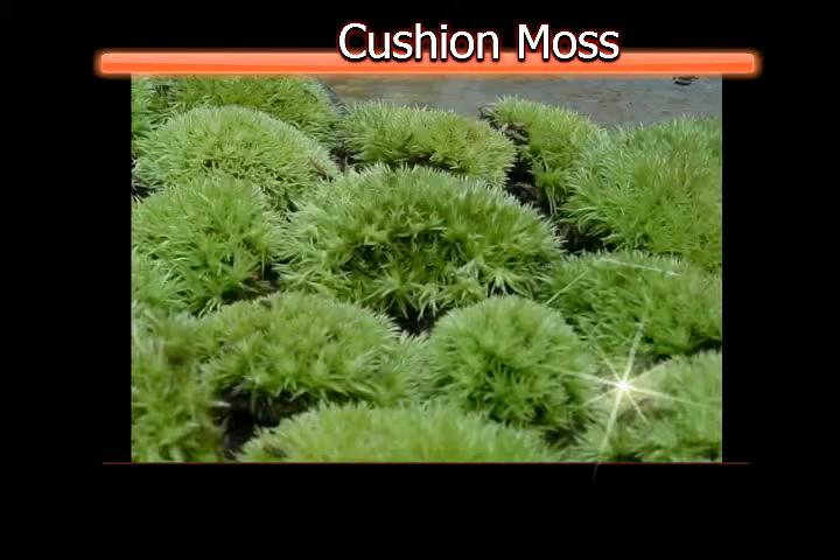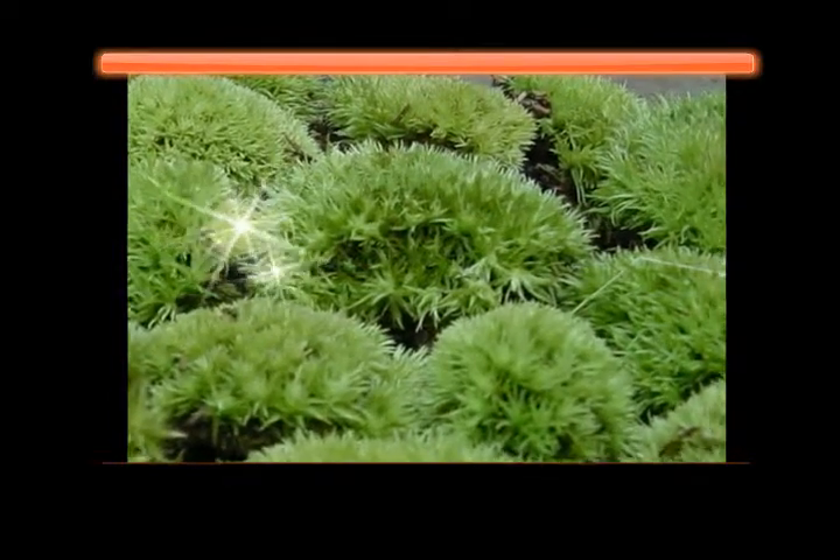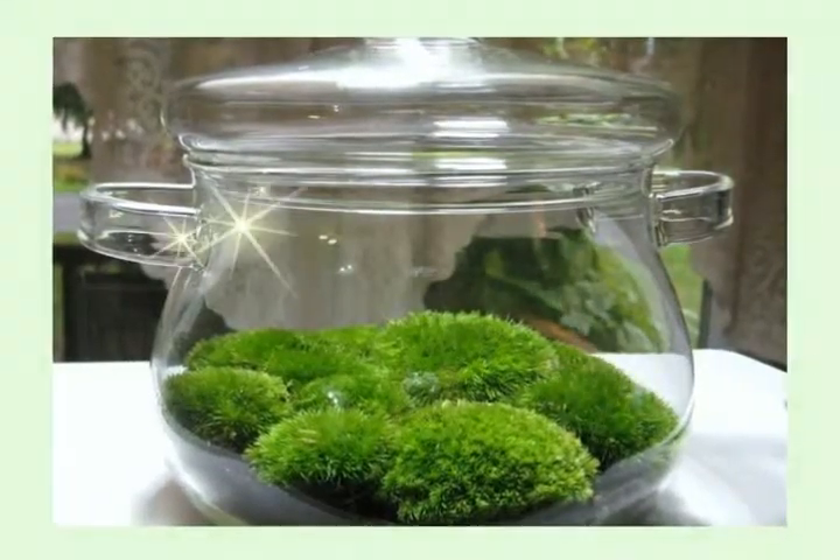Cushion moss is a great moss to have. You can plant it in any shade gardens, around walkways, in any damp, swampy, shaded area. You can buy cushion moss online at tnnursery.net.